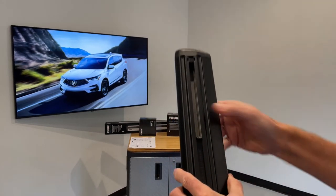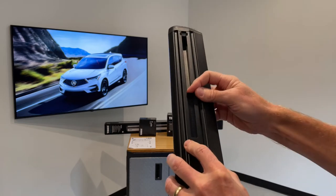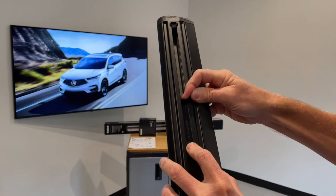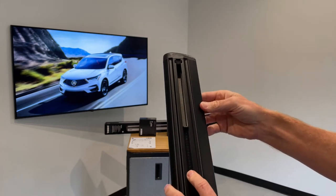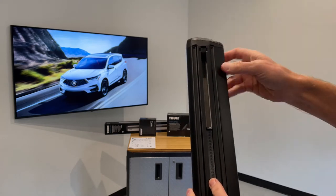On the underside of the bar, you have a track where the foot is installed. Within the bar, there is a sliding measurement device with numbers on it, which correspond to numbers provided in the instruction sheet to guide you in the correct positioning of the foot on the underside of the bar.